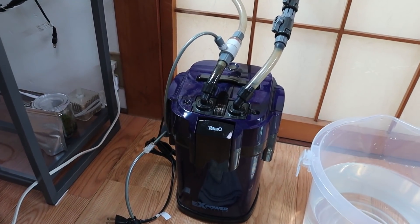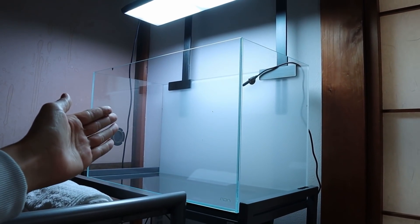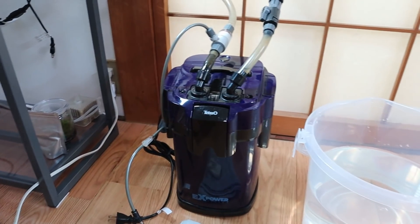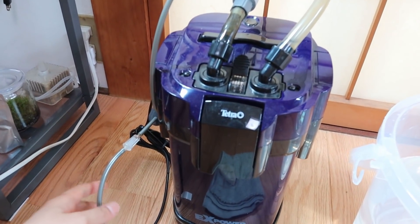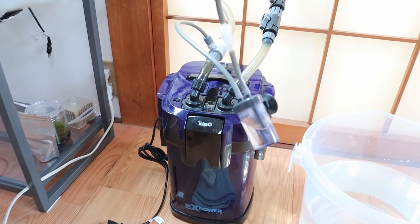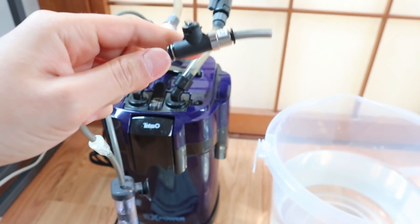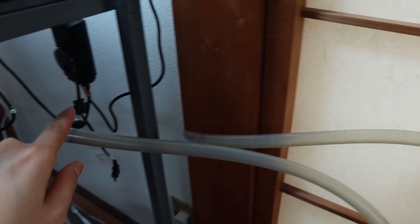Before I open this filter up, let me go over what type of filter this is, because I've received a few comments asking me what I'm running on my tank. This right here is a Tetra EX Power Filter 75, and it has worked really well — easy to use. I haven't touched it at all; it's been running for one year without any problems. I've also been using an inline CO2 diffuser — this part connects to the CO2 regulator, then the bubble counter, and it goes into the inline diffuser, which then goes into your tank.